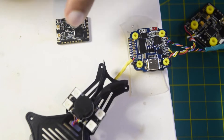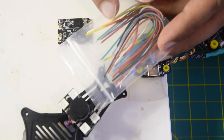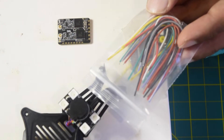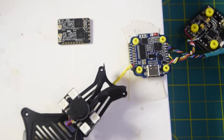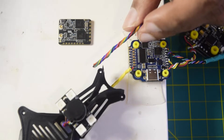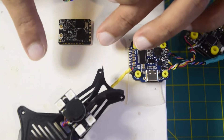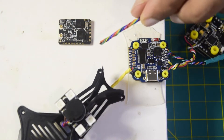This nano receiver comes with wires. Although these wires are of good quality, they are too thick to install onto my drone frame. Since I am making a cinewhoop, it does not have a lot of space to manage thick wires, so I am going to replace them with thinner wires to connect to the flight controller and the nano receiver.